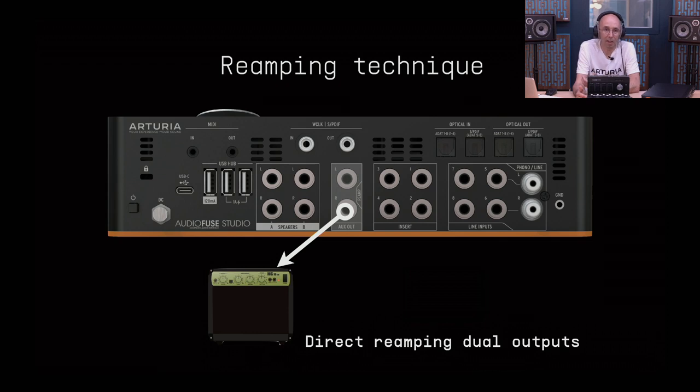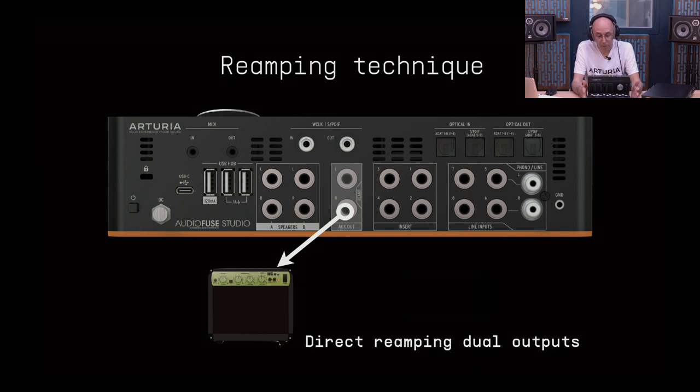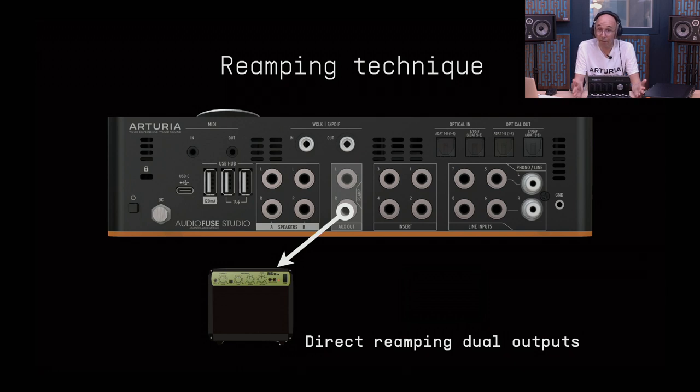Reamping is the ability to generate a signal from your interface at instrument level. If you want to send voice, drum tracks, or synths through a guitar amp, you need a signal compatible with the amp's input, which normally expects instrument/guitar/bass level. By switching this output to reamp mode, you output a signal fully compatible with any device normally receiving instrument-level signal. It also functions as a DI signal splitter — you can record guitar DI and simultaneously reamp it back to your amp.